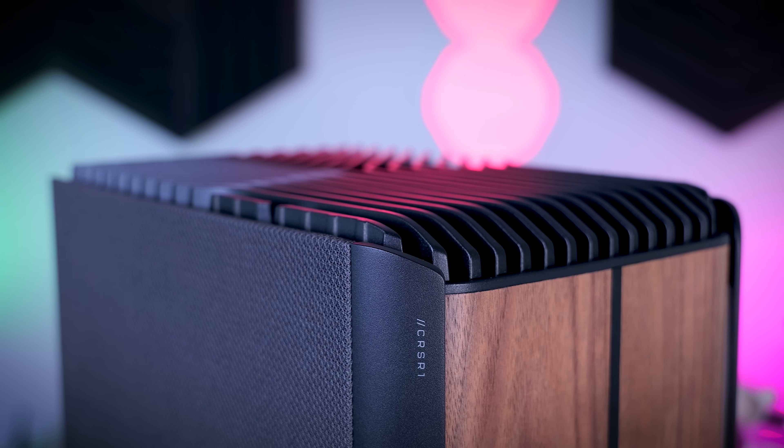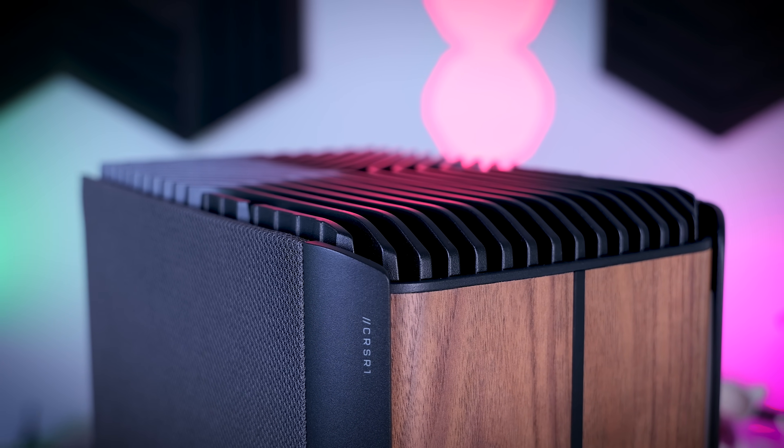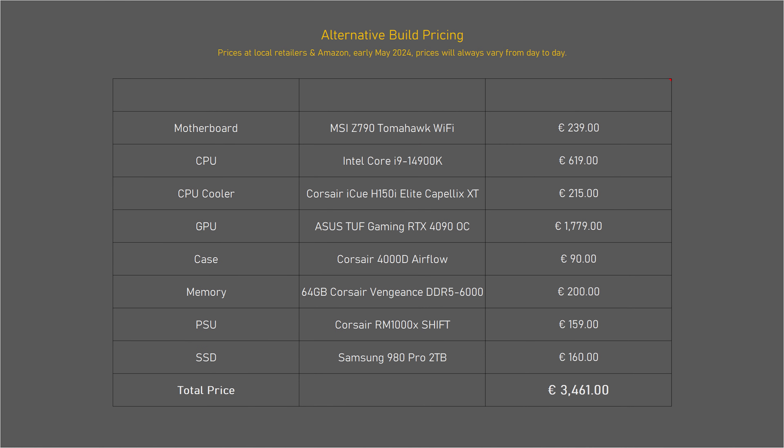Just like with previous Corsair One pre-builds, the biggest challenge will always be the price. The EU MSRP for this model with an i9-14900K, RTX 4090, 64 GB of RAM and a 2 TB SSD is 5500 euros. A similar-spec ATX build costs closer to 3500 euros, and a compact ITX system using the Corsair 2000D case comes out to around 3600 to 3700 euros — and I wasn't even going for the cheapest parts. Based on MSRP you will be paying a premium of about 1500 to 2000 euros, which is a lot of money.